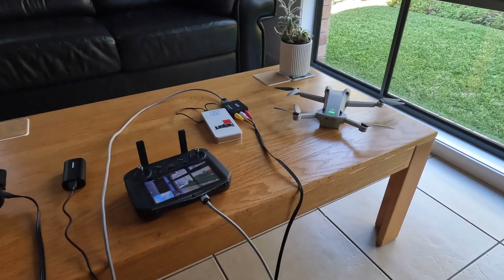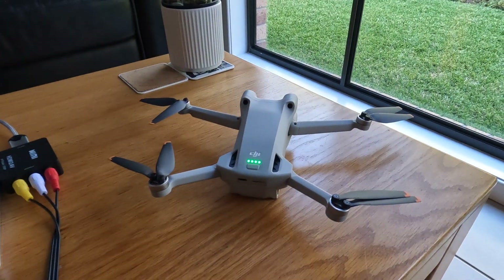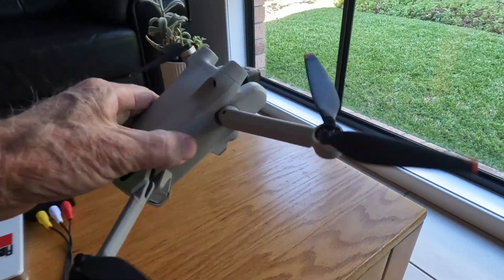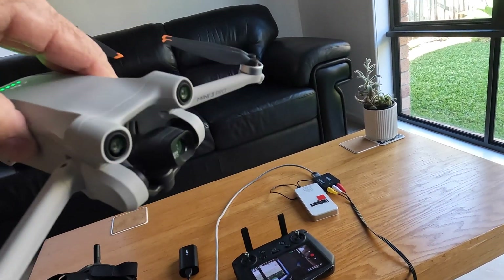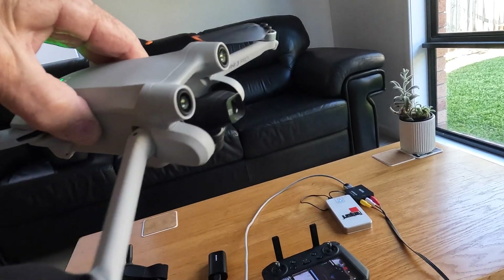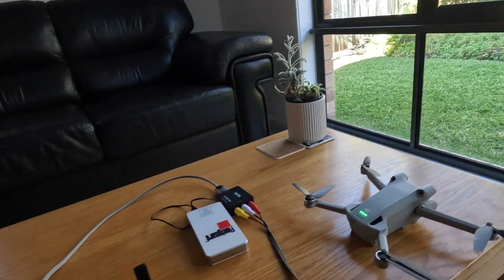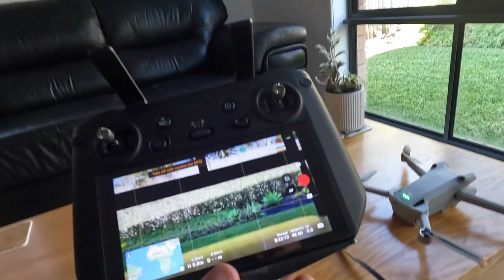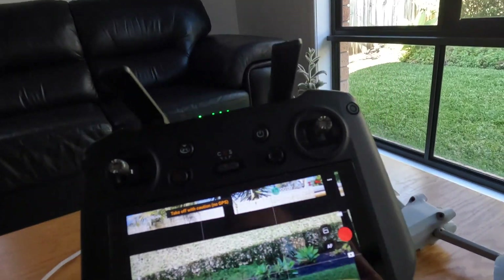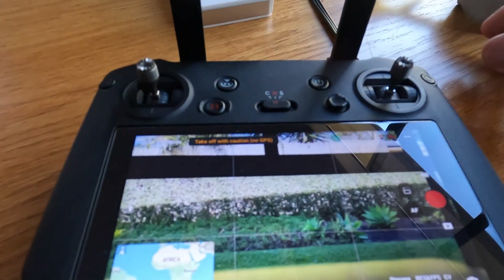What we've got here is our Mini 3 Pro and as you can see she's trying to hold the gimbal - lights are all on on the back. And if we have a look on the RC Pro screen you'll see what she's looking at at the minute is the outside of the garden.